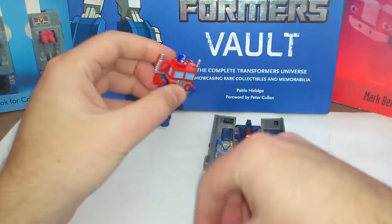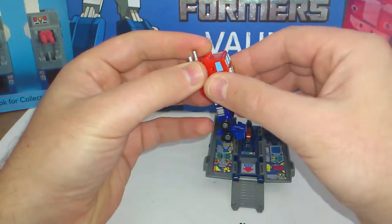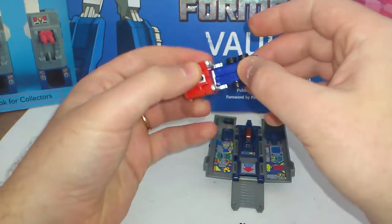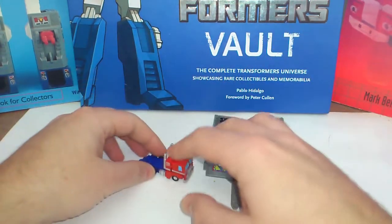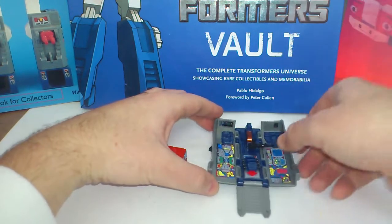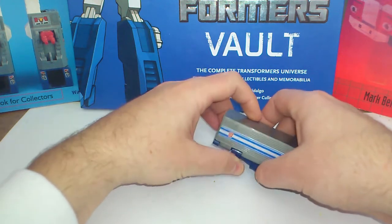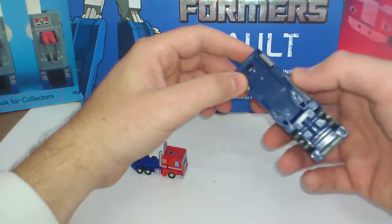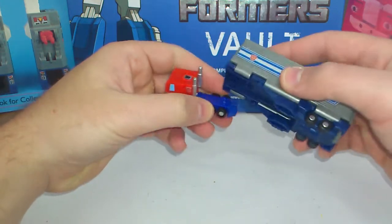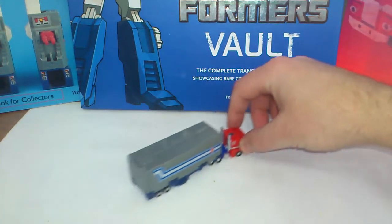To transform him back is pretty easy — G1 style. Flip the head down, pull his arms back and in, feet go straight, and the entire leg assembly goes up. We have him back in his cabin mode, his truck mode. Everything in the trailer you can put back, close the trailer, close the back door, push the stabilizers back in, and you can mount his trailer on the back part — there's a hole and a peg, and it rolls pretty nicely, just like the G1.